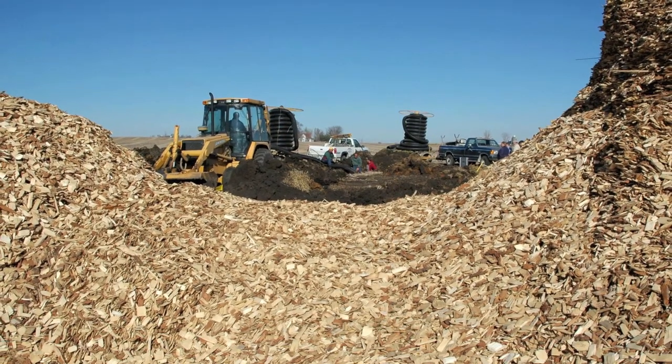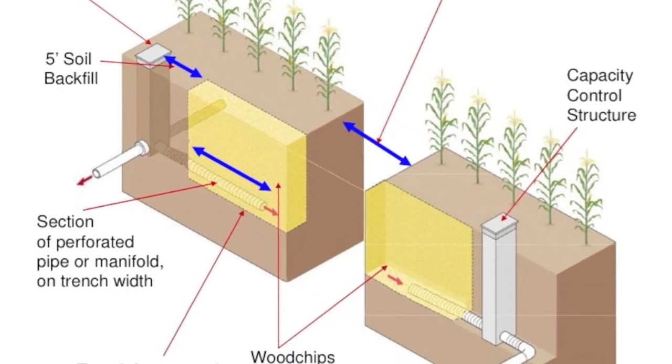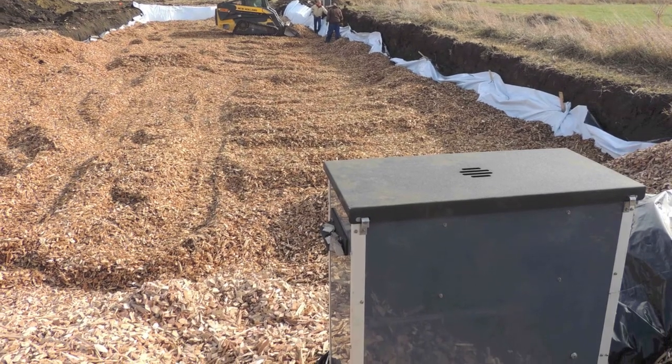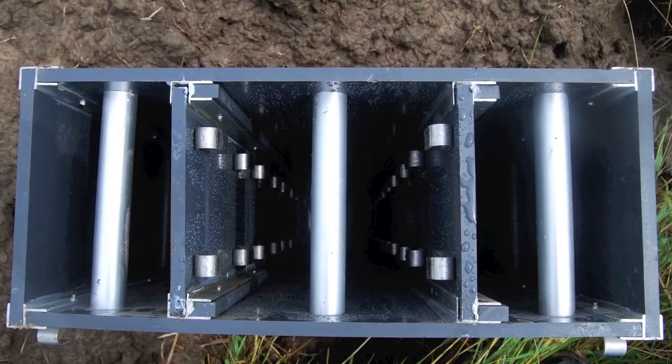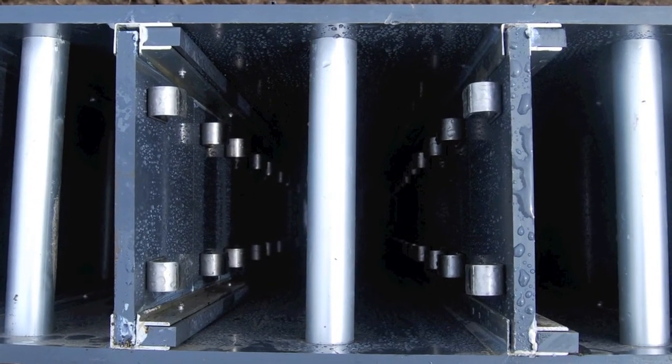So the structures are really denitrification bioreactors. The design has two control structures. Gates in both can be set to increase or decrease water flow, increasing or decreasing both the amount of water treated and treatment time.